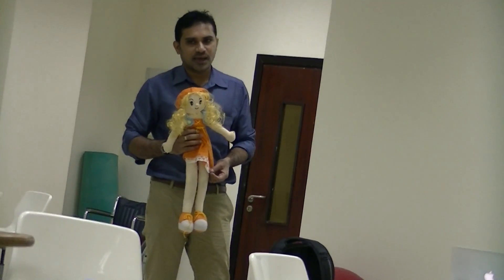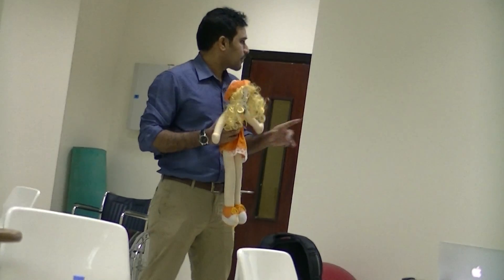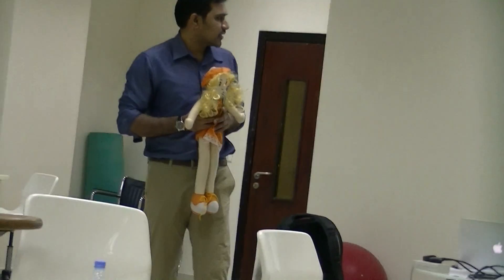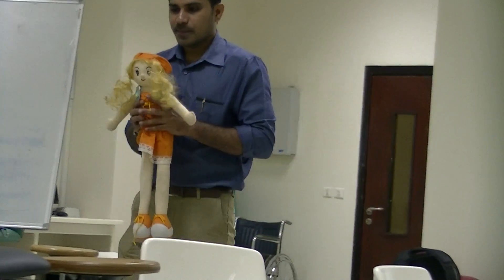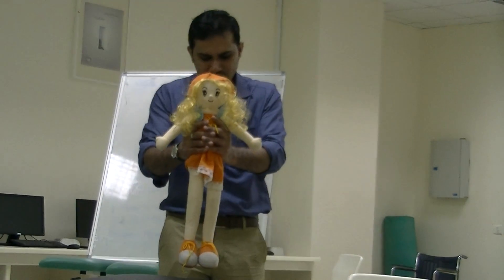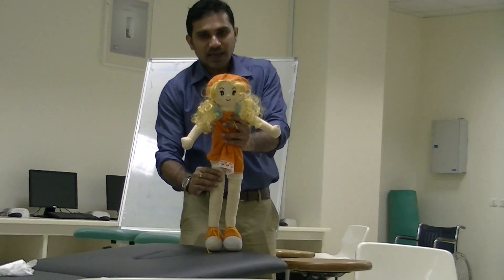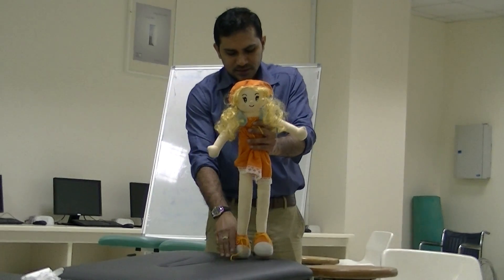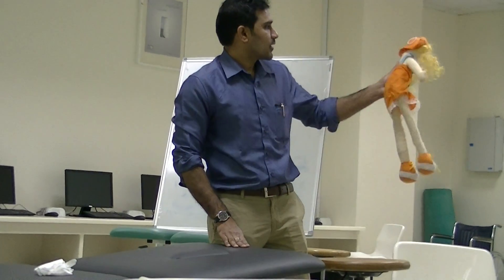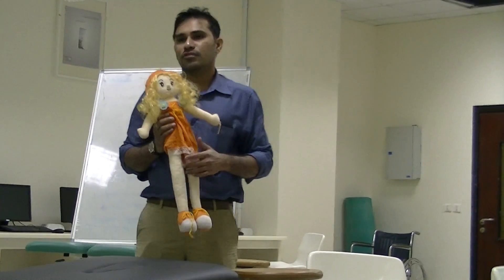Positive supporting reaction: hold the child upright under the axilla, lift and bring down so that the sole touches the plinth. You can see extension of hip and knee with plantar flexion of the ankle. You hold the child under the axilla and touch the sole of the foot to the plinth. The response is extension of the knee and plantar flexion of the ankle. This is positive supporting reaction, which should start at birth and disappear by 3 to 4 months.